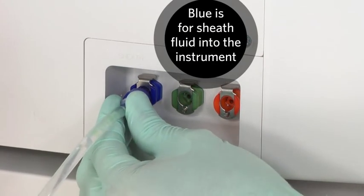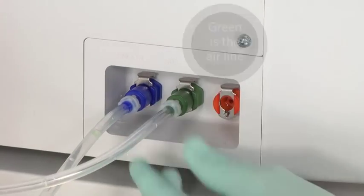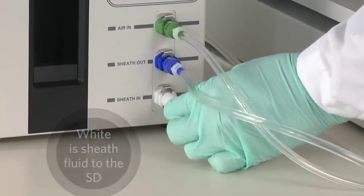The connectors are color-coded to make it easy for you to connect them properly. Blue is for sheath fluid going into the instrument. Green is for the air line that creates pressure. Orange is for the waste fluid. White is for sheath fluid going into the Luminex SD.